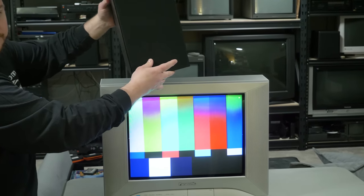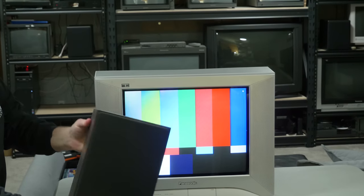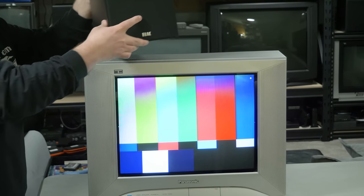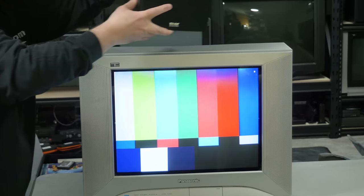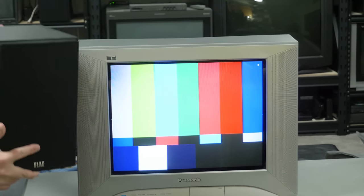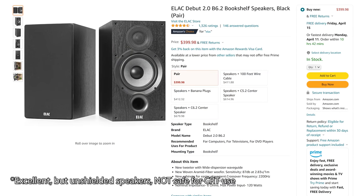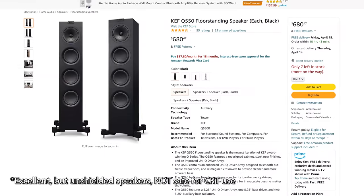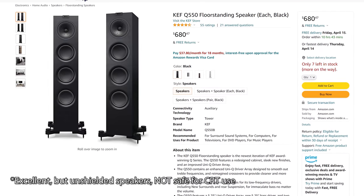As the world transitioned from CRTs to flat panel displays, audio companies no longer felt the need to shield the magnets on their speakers, as flat panel TVs aren't affected by magnetic fields in the same way. In fact, some of the most celebrated, impressively priced speakers available today are all unshielded, leaving CRT enthusiasts with not much to choose from.